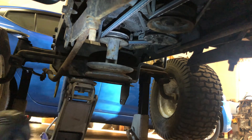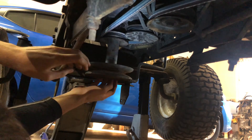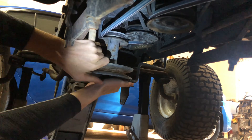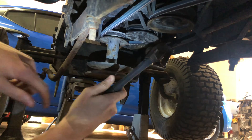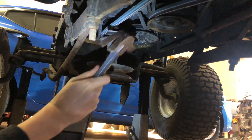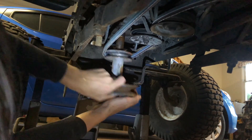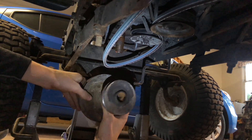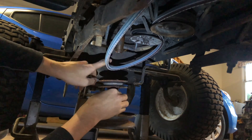It didn't take as long as I thought to get the crankshaft pulley out. The hand tool literally did nothing, so I had to get the air impact on it. This thing was not coming off — it's supposed to just slide right off. It was like rust-welded on there; had to put a ratchet strap around it, pull it down, and tap it with a hammer. But it's finally off.